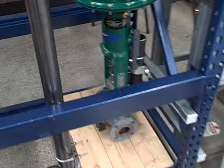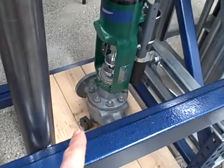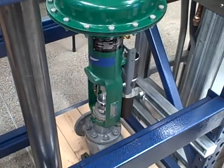What we're going to do with the rest of this lab is calibrate the I2P converter. We're going to properly set the stem travel and the bench set spring tension on that valve to make sure it responds as it should.